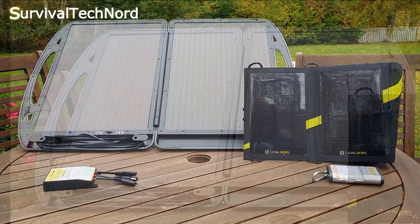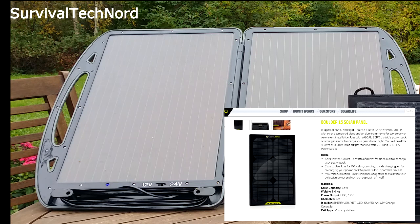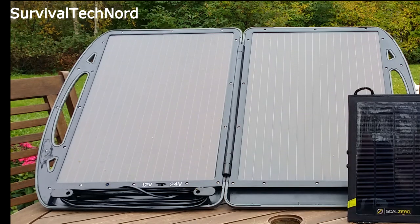Let's start with the Harbor Freight 13-watt folding solar briefcase. If you were planning to buy this, don't. But if you'd like an alternative to a rigid solar panel, you should check out the Goal Zero Boulder 15 series. It's about the same price, but it's vastly superior to the Harbor Freight model.